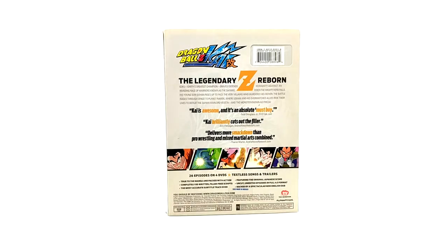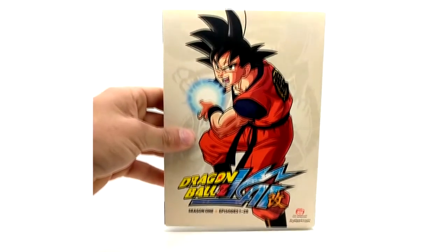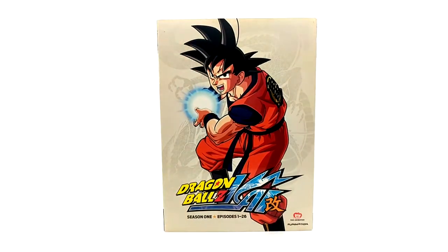I've watched Kai all the way through. I've watched some of the season sets and the parts. I prefer watching the parts because they have the Yamamoto score — at least parts 1 through 4 do. The season sets are pretty good too. Supposedly there exists a Season 1 DVD and Blu-ray that looks exactly like this but contains the Yamamoto score.